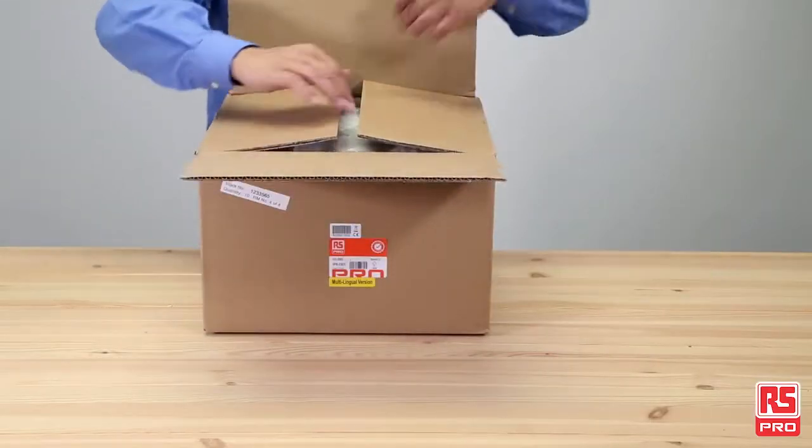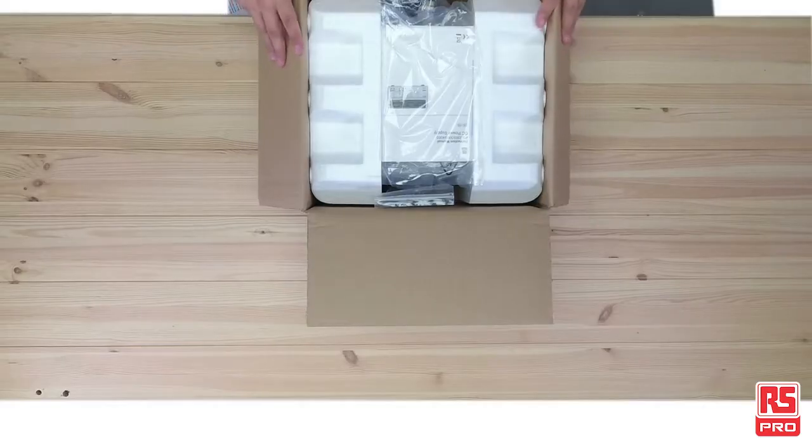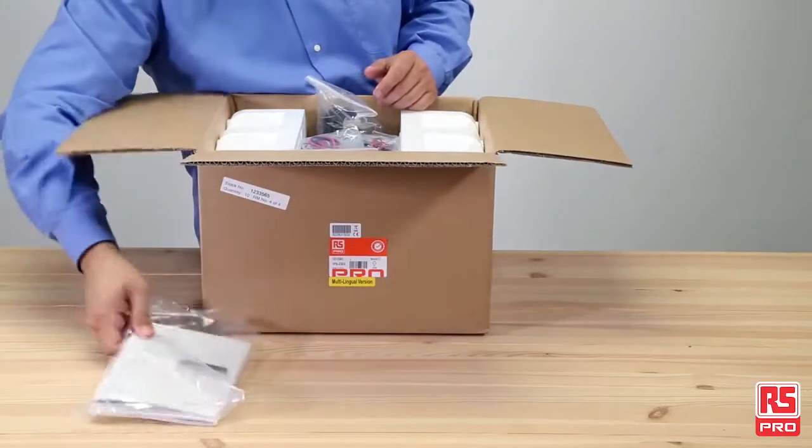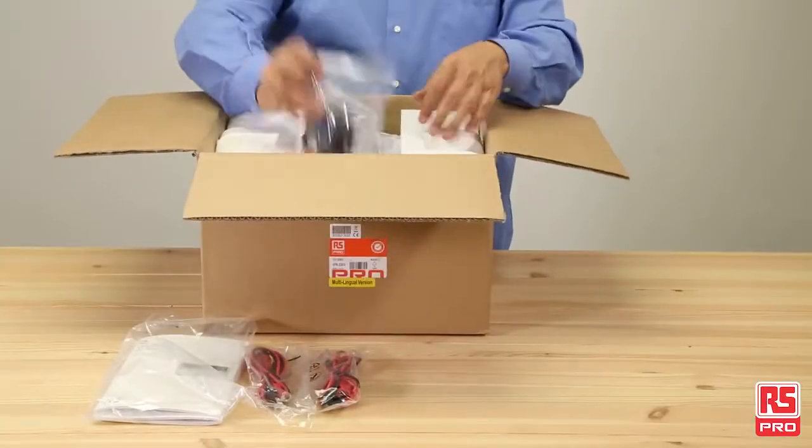The RS Pro IPS 2303 comes in a neat box and includes the user manual, two sets of test leads and power cords.